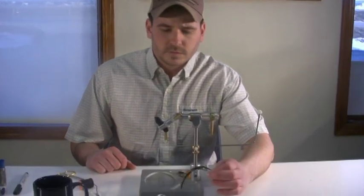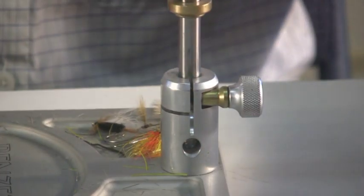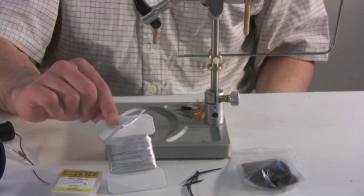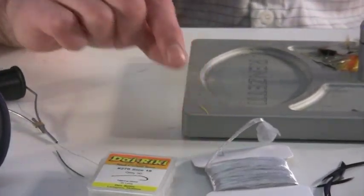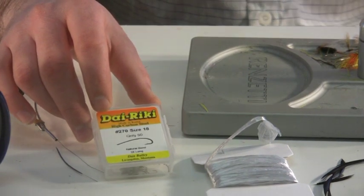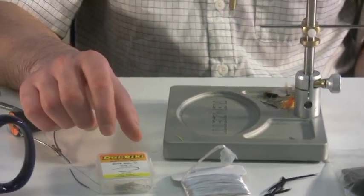The materials for this fly: I'm going to be tying a tail just with some black goose biots — just a split biot tail. The abdomen and head are just going to be black dry fly dubbing. The wing is going to be gray Swiss straw. I'm tying this on a Dairiki 270 or a TMC 200R in a size 18. I would have this fly in 16s and 18s, which are pretty much the common sizes.